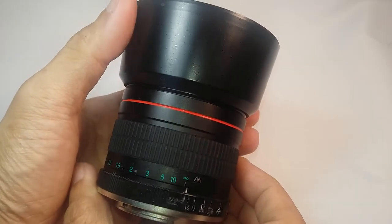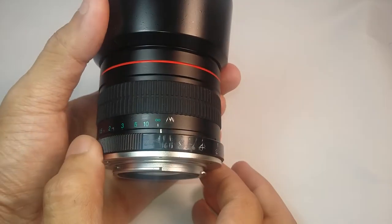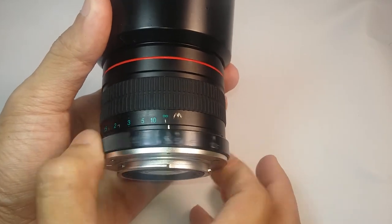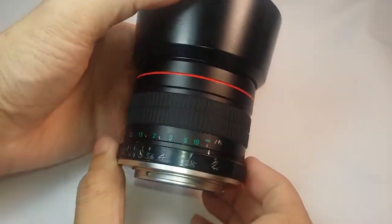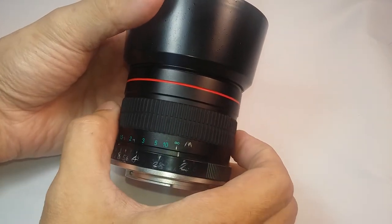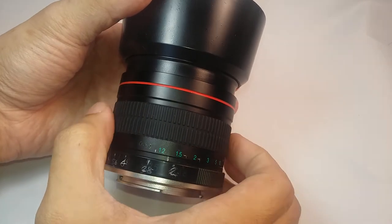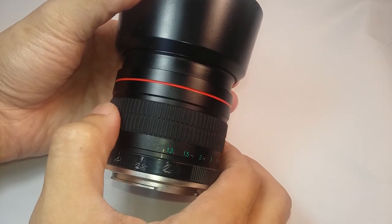The lens is pretty solid. Most of it is made of metal and glass. The only plastic part is this aperture ring. Regarding handling and build quality, it's very solid so I feel very confident using it. Nothing here feels loose or stiff.